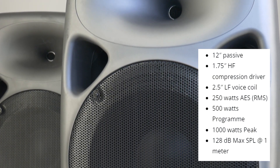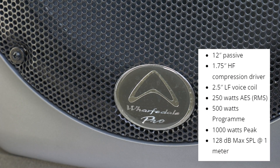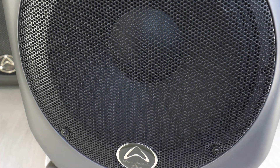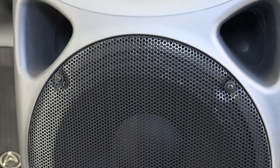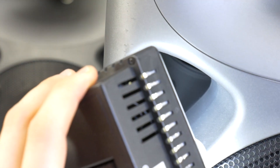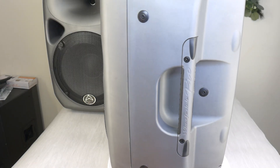Today we are going to take apart these budget class PA speakers, the Warfidel Titan 12 passive version. There is also an active version with a built-in amplifier. This speaker is equipped with a 12-inch mid-bass driver, a 2.5-inch voice coil, and a 1.75-inch compression type high frequency driver. It's all in a plastic enclosure. The speakers are IP54 certified, which means they can also be used during wet conditions.